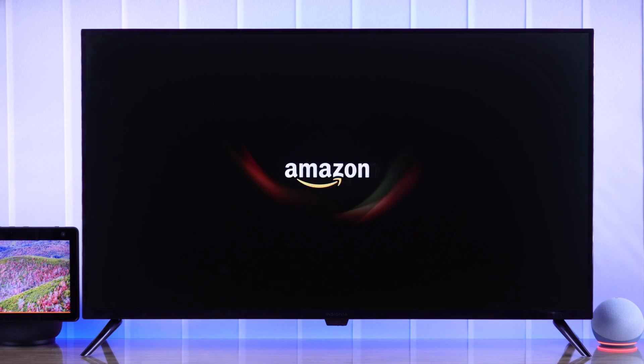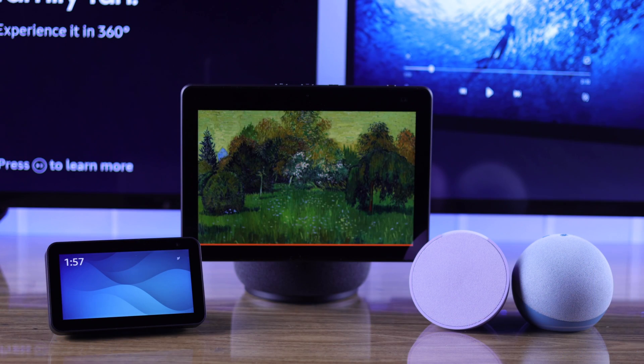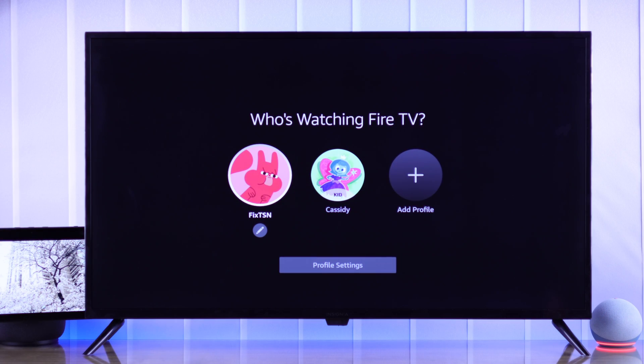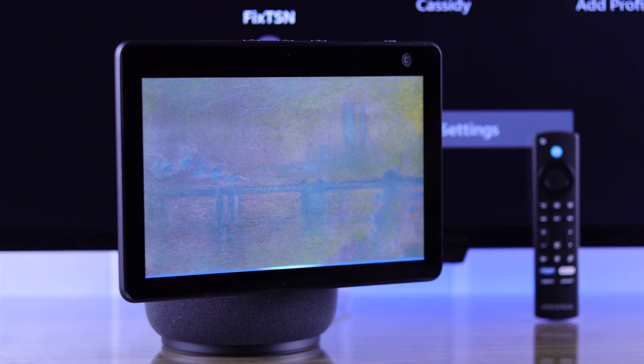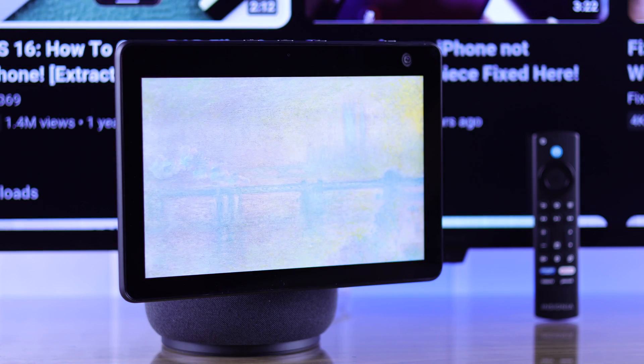In this super easy guide, I'll show you how to connect any Amazon Alexa Echo device, such as Echo Dot, Echo Pop, or Echo Show to your Insignia Fire TV by pairing them together so that you can control your TV using your Alexa Echo device in less than a minute. Alexa, open YouTube on my Insignia Fire TV. Got it. Getting YouTube from Fire TV.